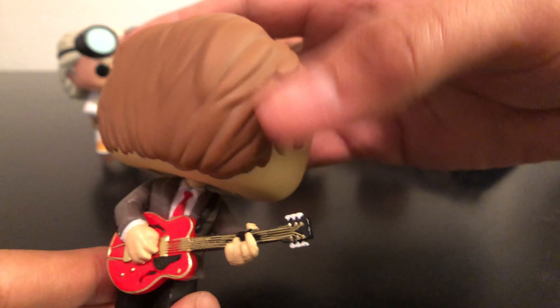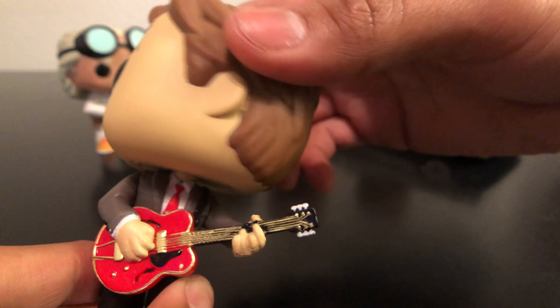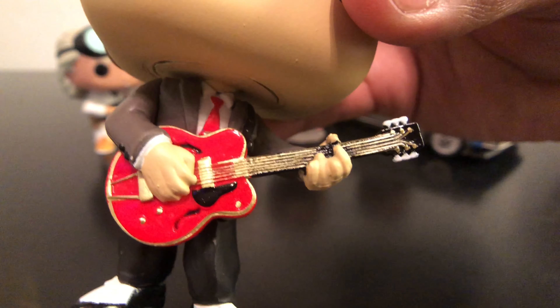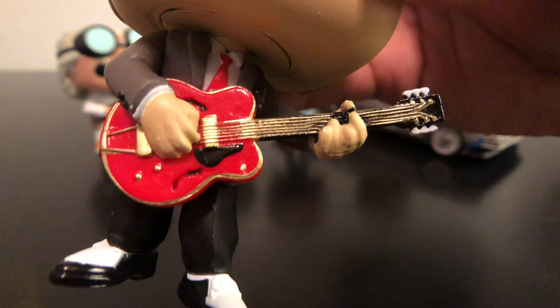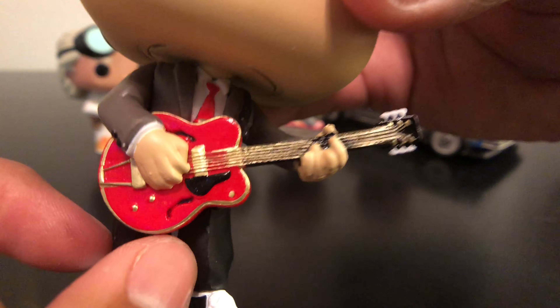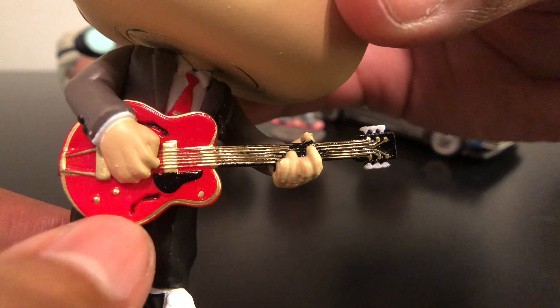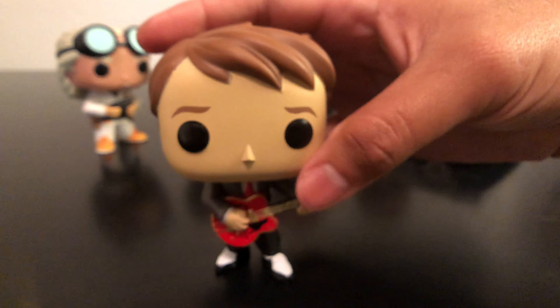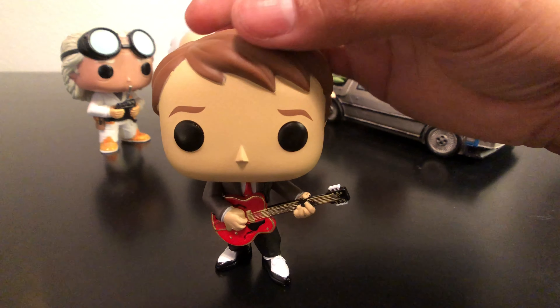I'm glad that they didn't cheap out on the details of the guitar. There's gold chrome on there with the black. They got the colors and the inlays — this is a semi-hollow body electric guitar, so they put those black lines in there. Even the tone knobs. Really cool. They really made the musicians happy, I think, out there.